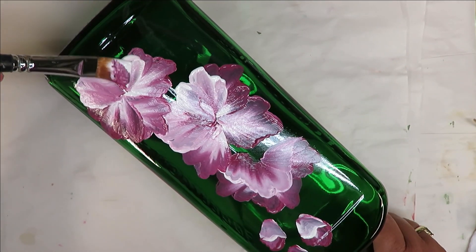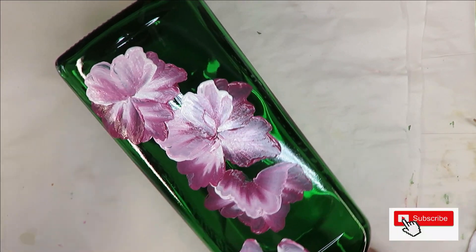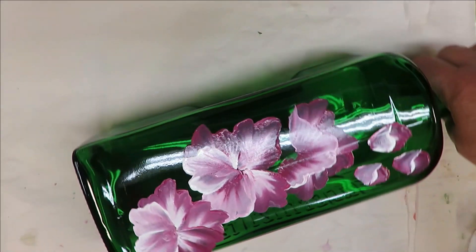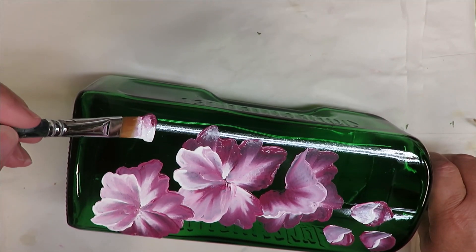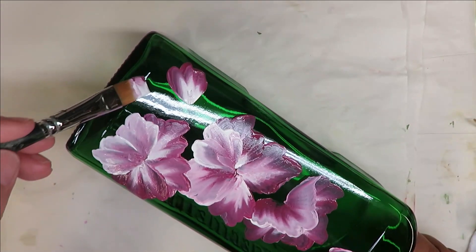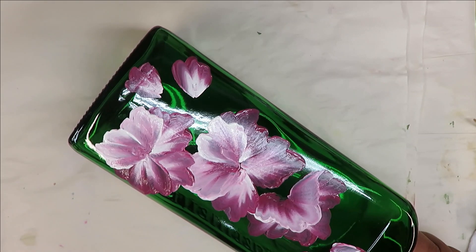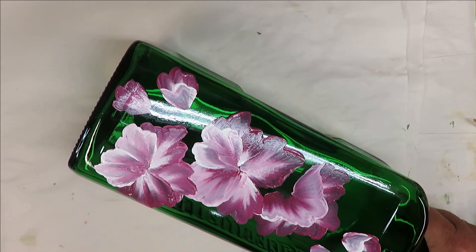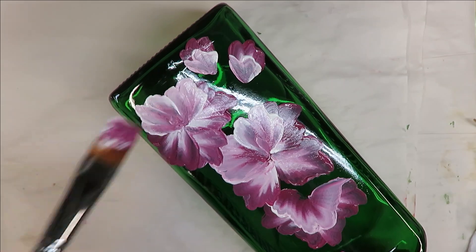One thing nice about a bottle is that it's flexible and you can actually turn it whichever direction you need to in order to get the design to look the way you want it. We're going to put just a couple little buds down here. You can make them smaller if you want, use different size brushes. I just try to limit the brushes I'm using so that you don't have to buy 20 different sizes to complete the design.